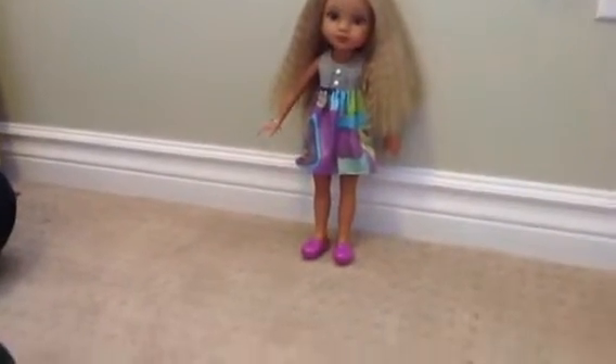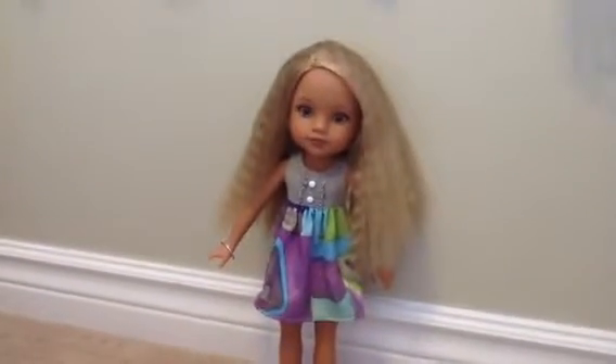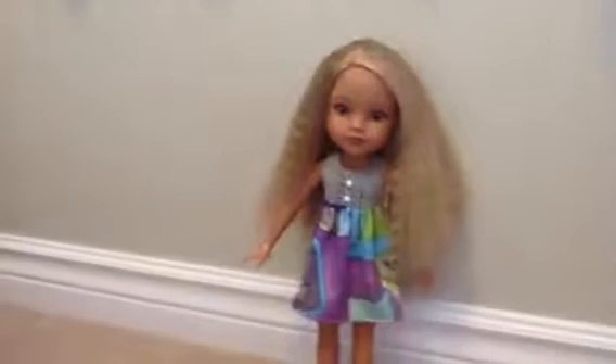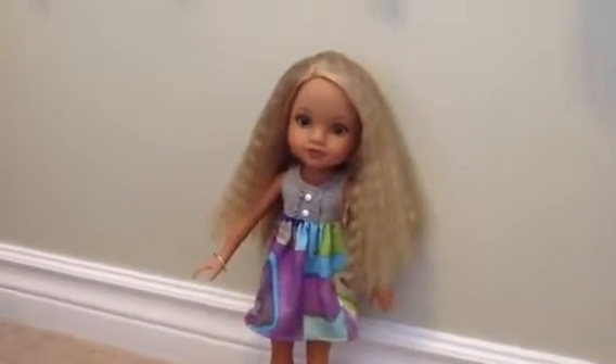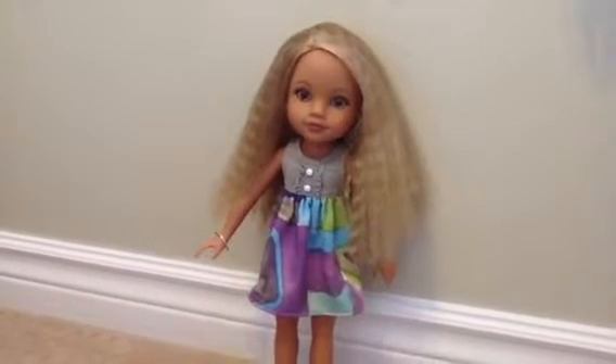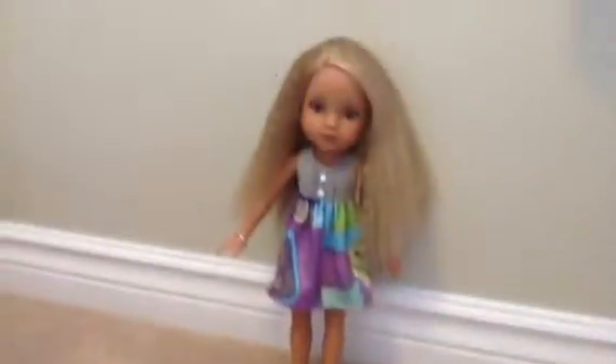First we are going to be starting out with — it's not Lillian, sorry — Lurice. Lurice, people. She's a Heart for Heart Girl. And you can get her at Walmart or Target, but I think Walmart is the best place to go. Okay, so here we go.